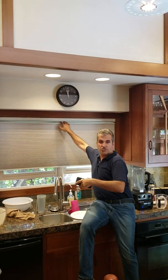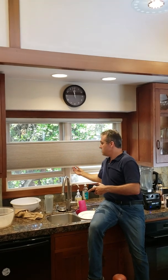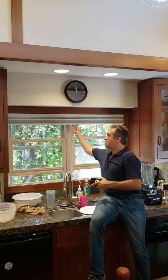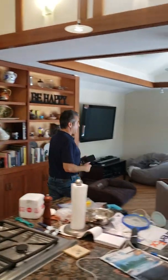See how easy these work. So if the neighbors are having a party, you lower this and they can't see you cooking in the buff. I'm not saying that the owner is a nudist — I'm just saying we have the option.